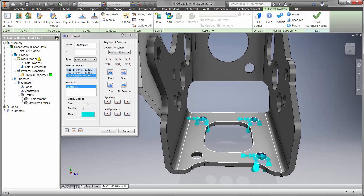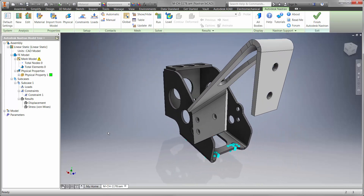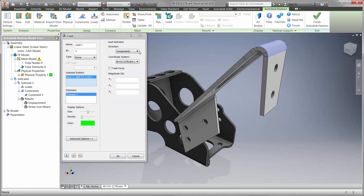We'll begin by holding the cylinder mount down to the pedal box base. Each of the boundary conditions provides great visual feedback for the type and location. Next, we'll apply the load to the clutch rest. Our goal is to withstand a force of at least 600 newtons, or about 135 pounds.